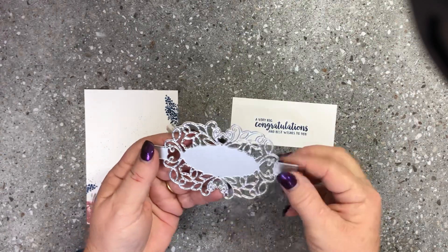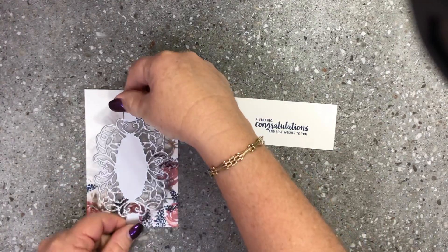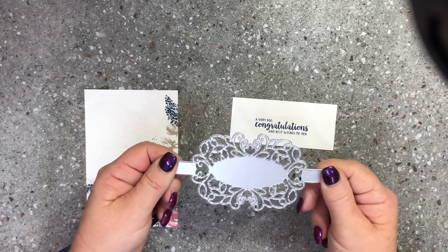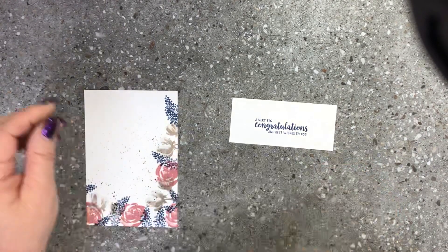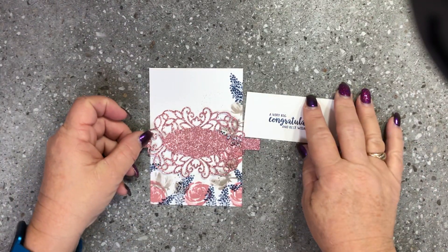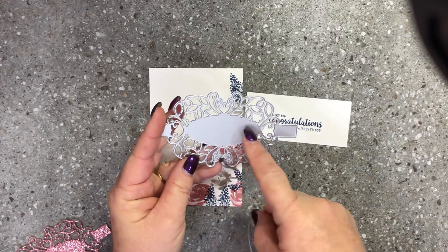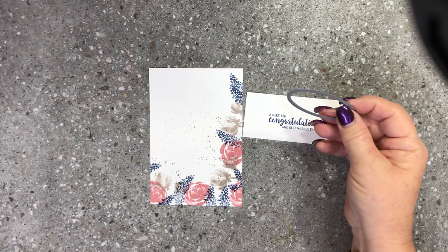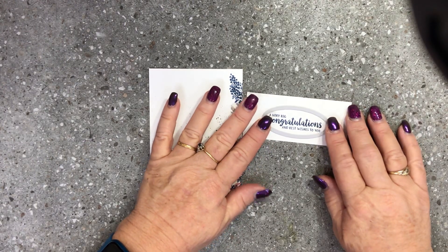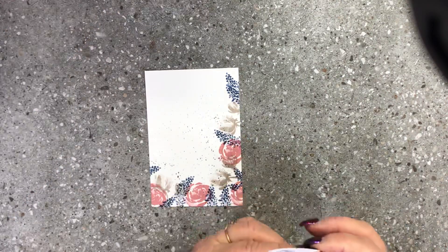I'm actually incorporating some framelits from a different set — the Band Together stamp set — which has some gorgeous framelits. One of the framelits is this beautiful scrolly shape, actually meant to wrap around the front of your card. I've decided to cut that out of our beautiful rose glimmer paper — it will look beautiful on there. It's got an oval shape, so I'm going to cut my sentiment out with that oval framelit and run it through my Big Shot machine.